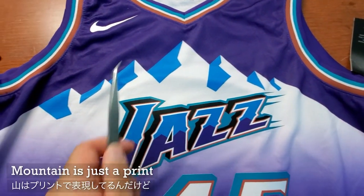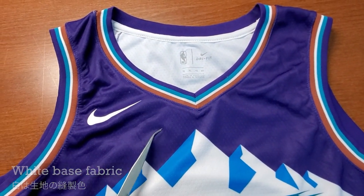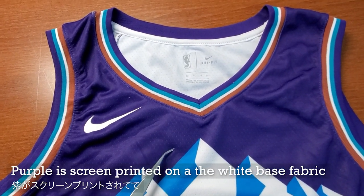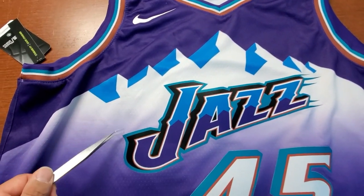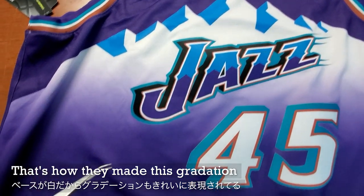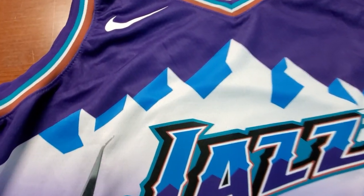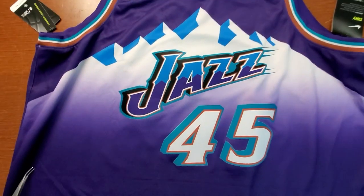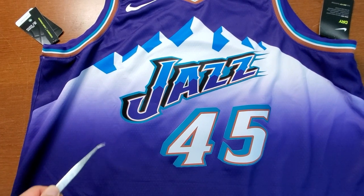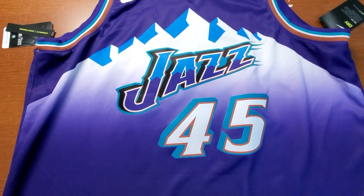This mountain is just a print. I believe this is a white base, as you can see on the back — this part is actually not a purple fabric, it's a white fabric that is screen printed to purple. That's how they have this mountain part, and that's how they can achieve this gradation of going from white to purple. This is also a print — the blue shadow of the mountain. The shadow looks pretty good, and the gradation looks okay. Not bad. I feel like it could go a little bit more lower, but it may just be too much.